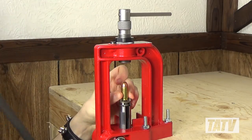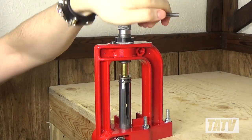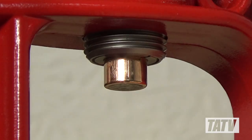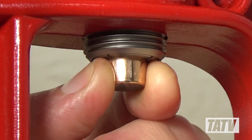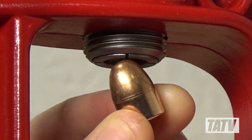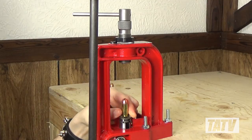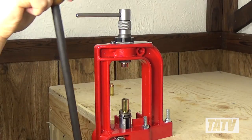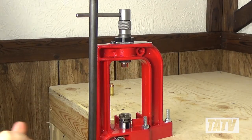The only real complaint I have about the RCBS bullet puller is one that's true of all collet-based systems, and that's that it doesn't do very well with cast lead bullets. When it comes right down to performance, the RCBS bullet puller does everything the Hornady does and more. Since I purchased my RCBS, I've never used the Hornady again, and frankly, I doubt if I ever will.